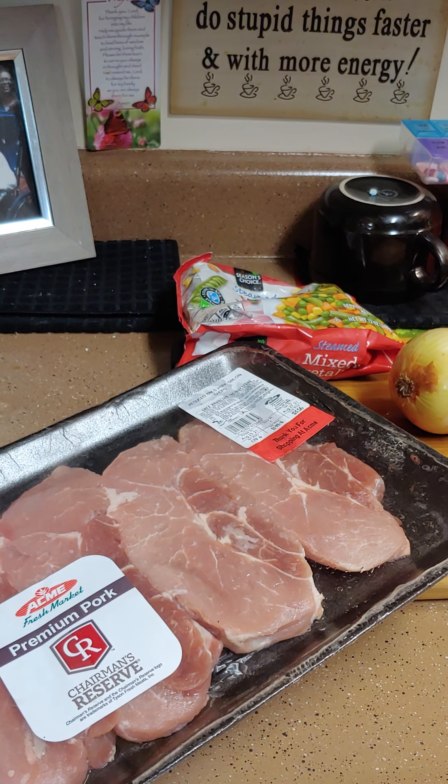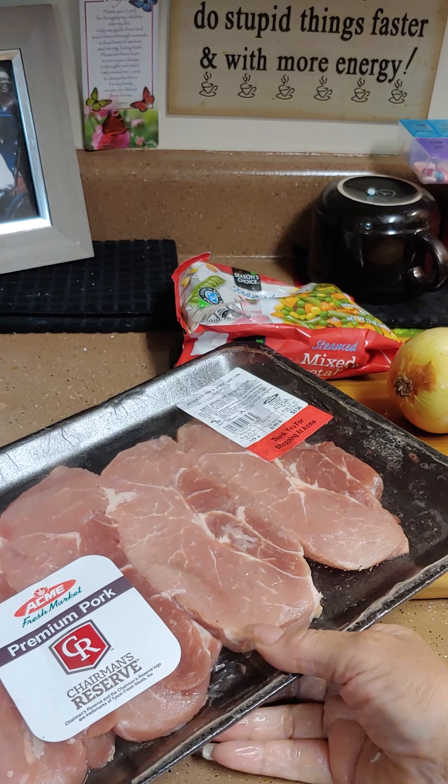Hello, hello! Today is a good day. Welcome to Cooking with Camille McGowan. Today we're going to do something quick and easy.